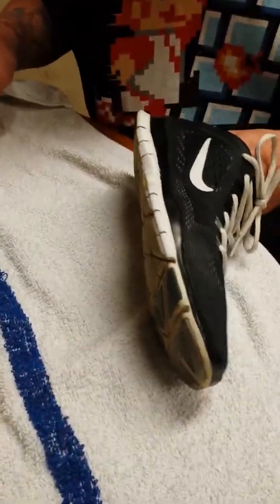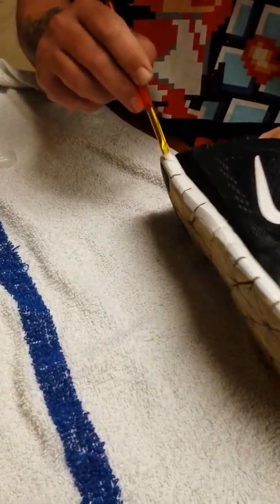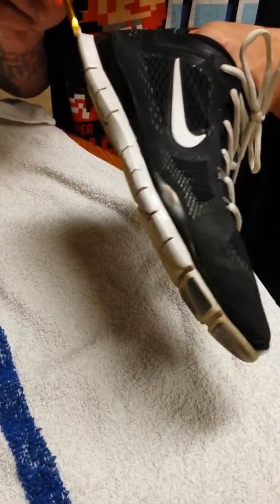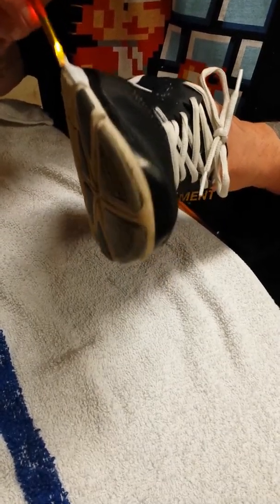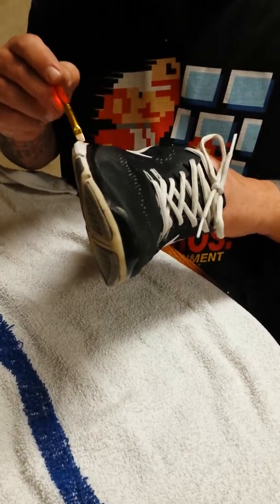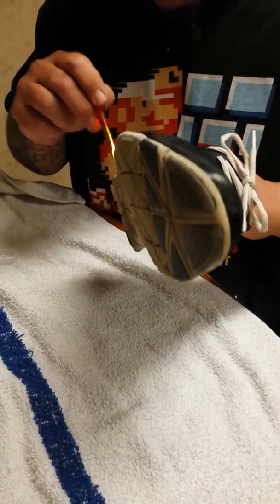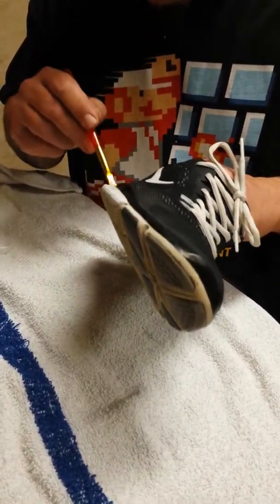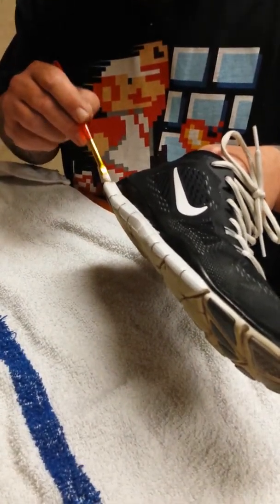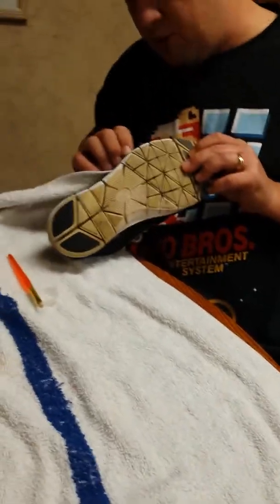I'm going to start making videos on how to restore shoes because it's a good pastime for me. I'll be doing more shoes — a lot of things to restore them. Make my stuff look on point. I'll just give you one more coat on it. Each coat it just gets better and better and it's more solid. It's not like normal acrylic paint where it's going to chip and fall off and wash off. It's waterproof, so this is legit.